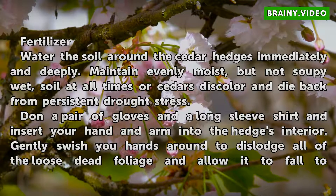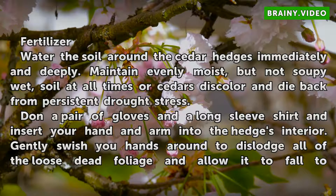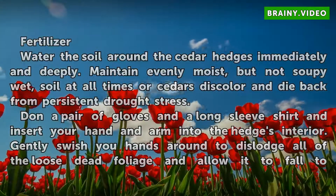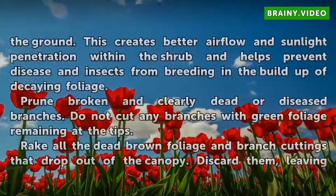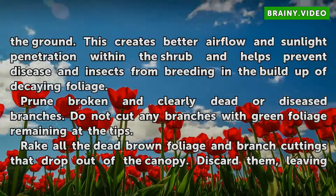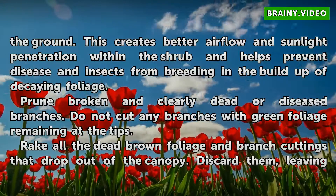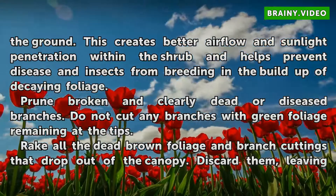Don a pair of gloves and a long-sleeve shirt and insert your hand and arm into the hedge's interior. Gently swish your hands around to dislodge all of the loose dead foliage and allow it to fall to the ground. This creates better air flow and sunlight penetration within the shrub and helps prevent disease and insects from breeding in the buildup of decaying foliage.